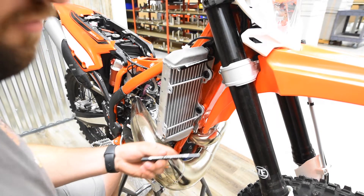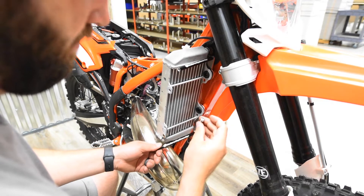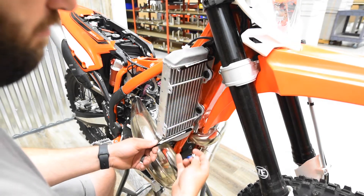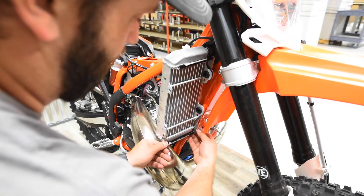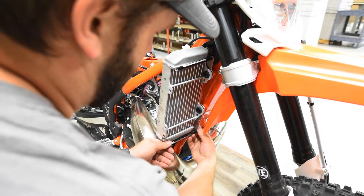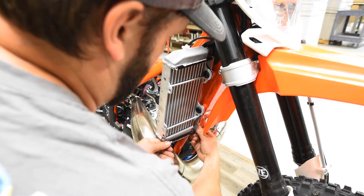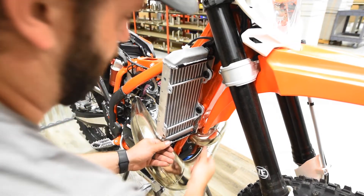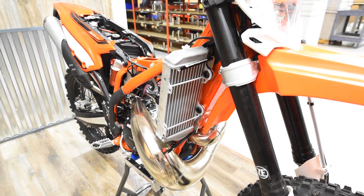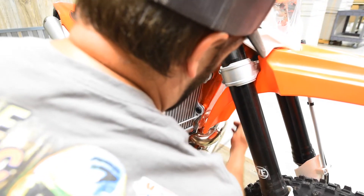Then take one of the shorter rods — the shorter one goes on the bottom. On the bottom you're going to use an M6 by 16 button head bolt. Feed that through the bottom hole and get that rod started by hand, then take a 4mm Allen wrench and tighten that.